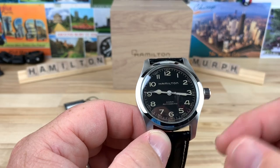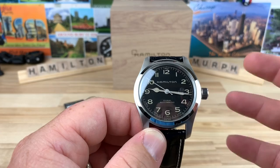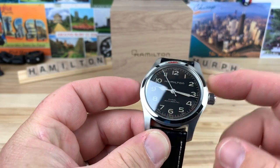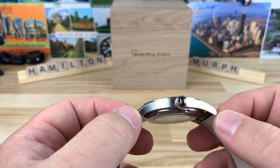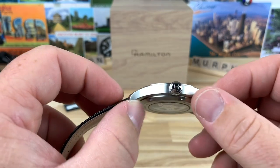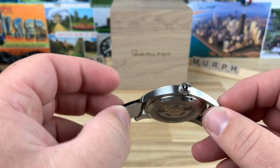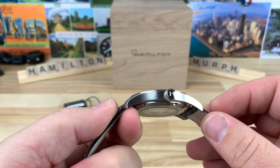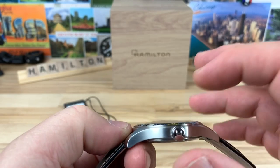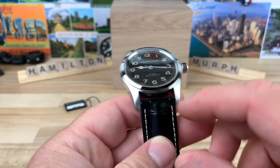Let's talk about the size. You can see it's traditional Hamilton with really nice long lugs. It's a true 42 millimeter watch with a super long lug-to-lug at 52 millimeters, but it's really thin — only 10.5 millimeters thick, and that is including the domed sapphire crystal. The way Hamilton does their long lugs, it wraps around your wrist really well.